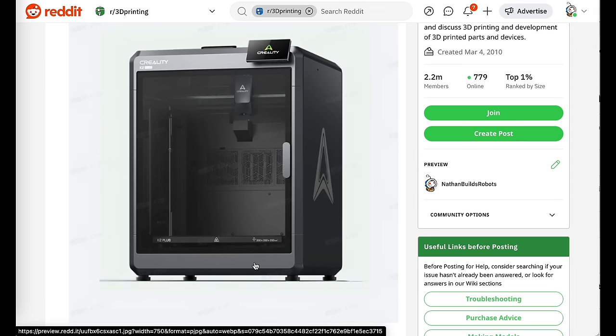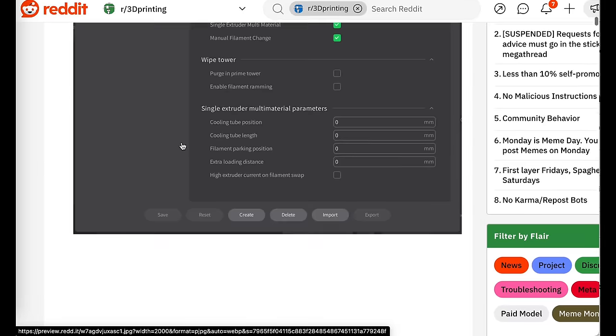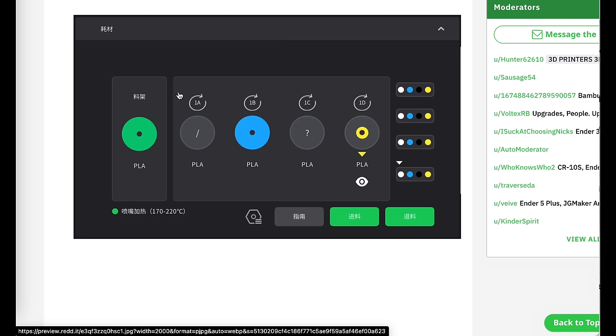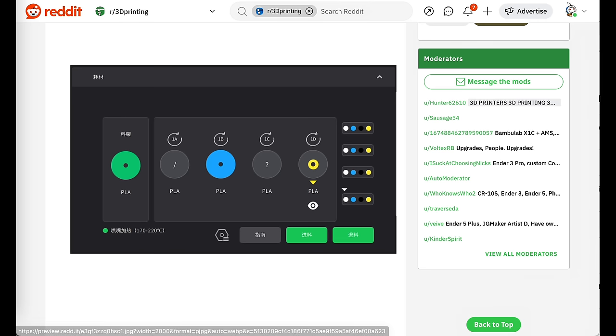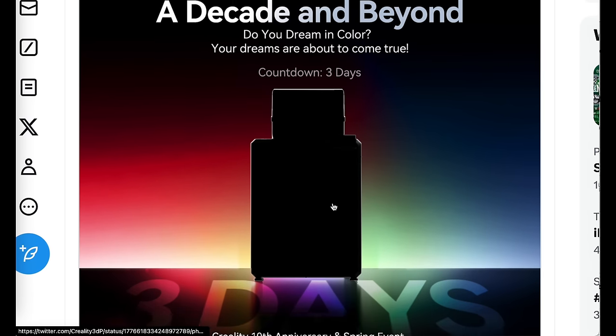Overall, everyone's been asking for a larger version of the X1C, and it looks like Creality's here to deliver that. They also have a multi-material parameters section, and if you look a little bit further down, you can see this user interface which looks like it has multiple colors that are going to be fed into the machine. So this should be Creality's version of a multicolor printer, and Creality seemingly confirmed these rumors by releasing an image on Twitter.